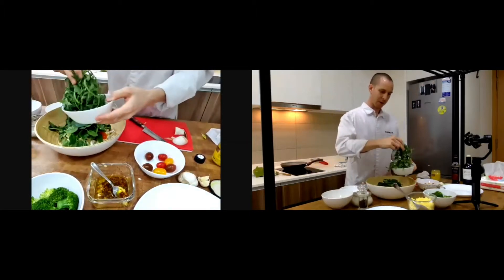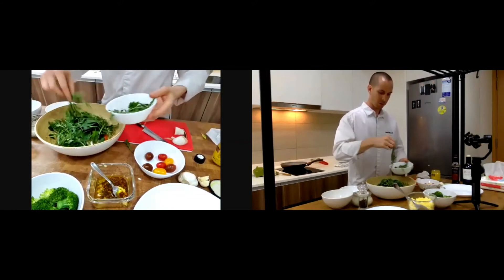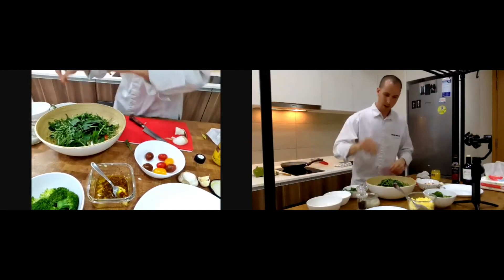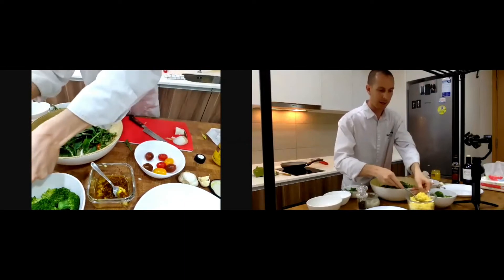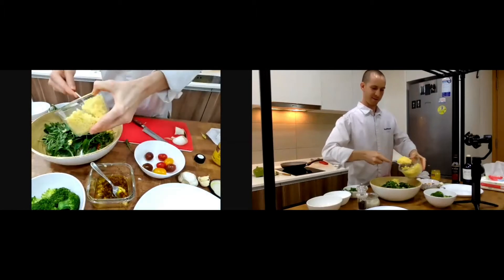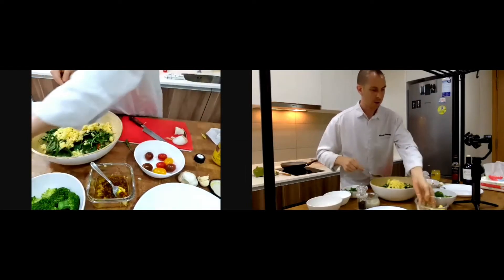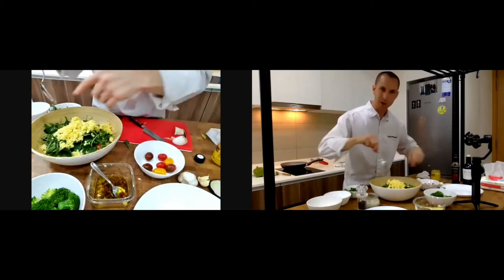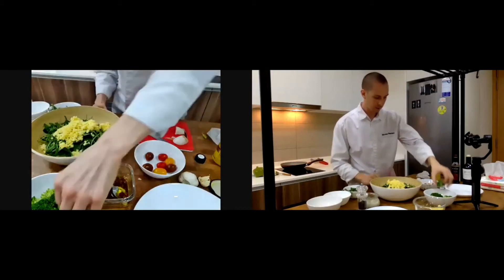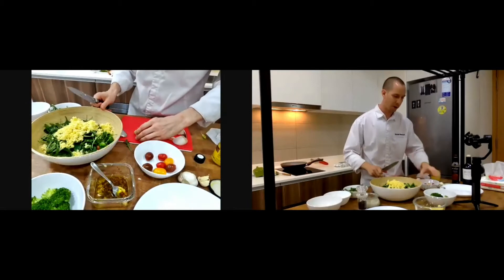I'll put a little rocket as well — it's a bit bitter so I put a little bit inside, not too much. Then I'll put some millet — not too much, but for a vegetarian meal this is perfect because you have no meat and it's also a good nutrient. Then I add some of the broccoli as well.